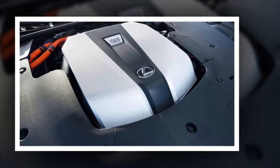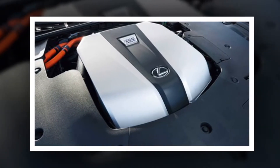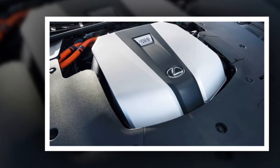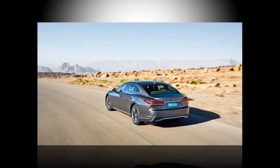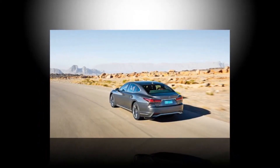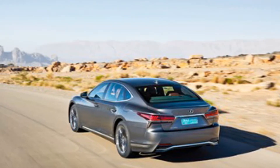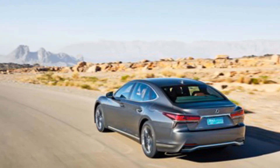I'd usually let you decide for yourself about a car's exterior design, but as you're unlikely ever to see an LS in the metal, here's what I think. I love it. In proportion if not in detail, this is how the Maserati Quattroporte — not a fan — should have looked.